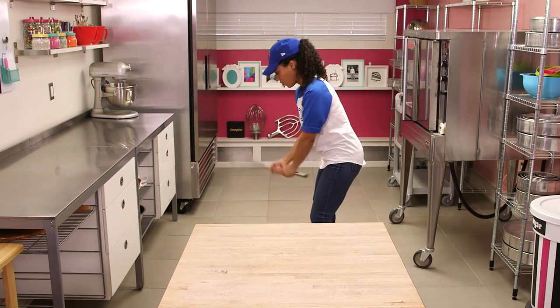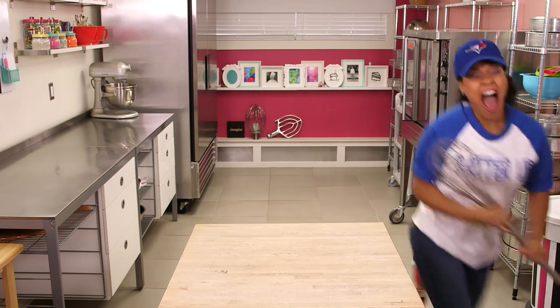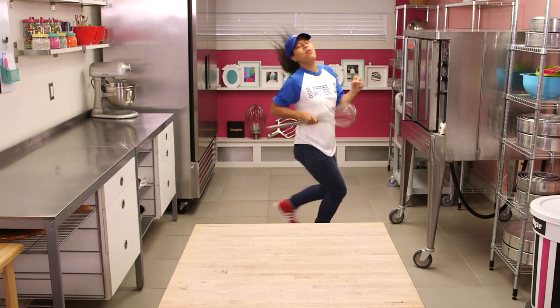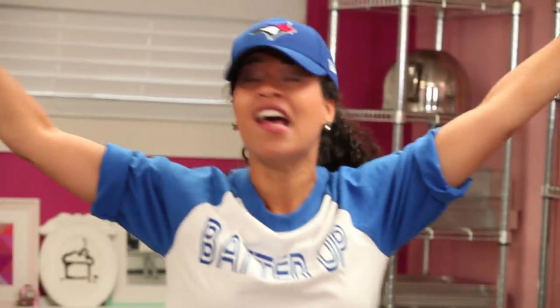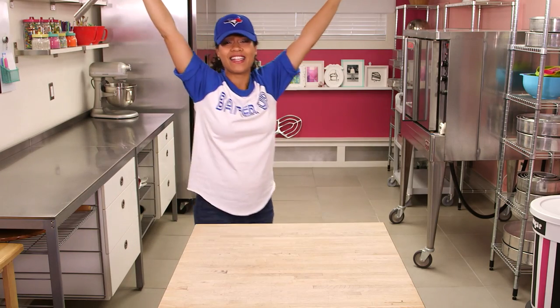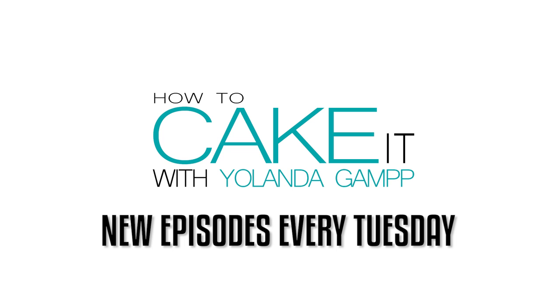Two strikes. She needs a home run. Home run! The crowd goes wild! How To Cake It wins the World Series! I love that I ran the wrong way. I don't think they run all the bases with their bat in hand. Do they?